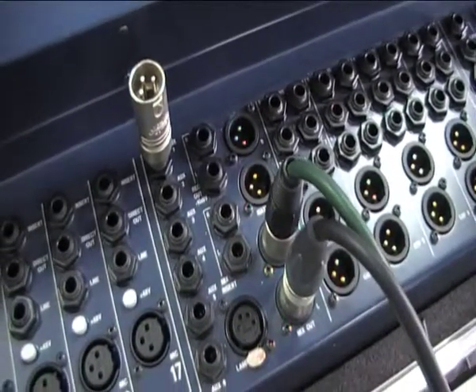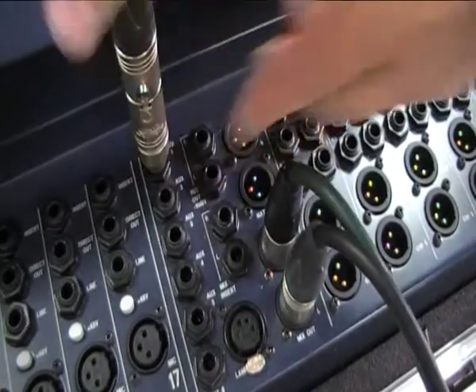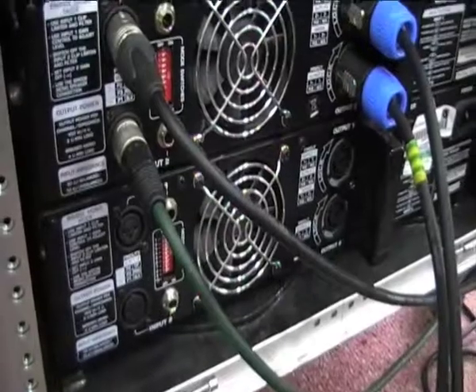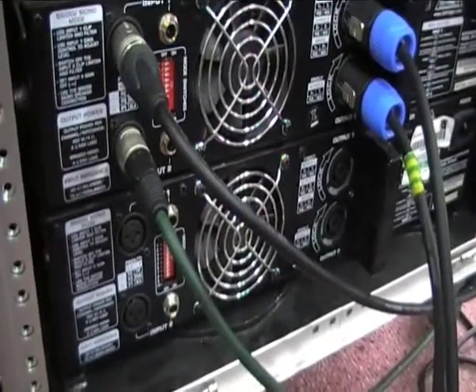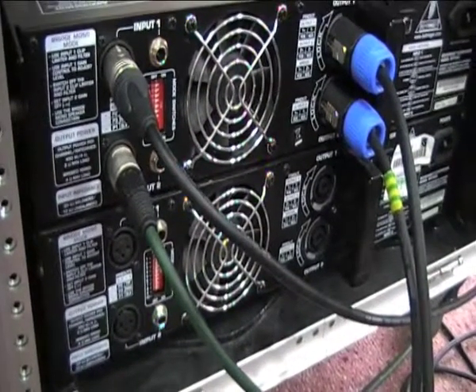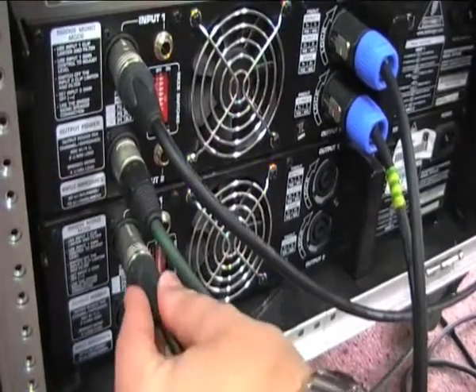We can now carry on the signal, plug an XLR in, and then we can go to the amps. We're going to use the bottom amp for the monitors and it operates in exactly the same way in terms of connectivity. So we take our auxiliary send and we plug into number one input.